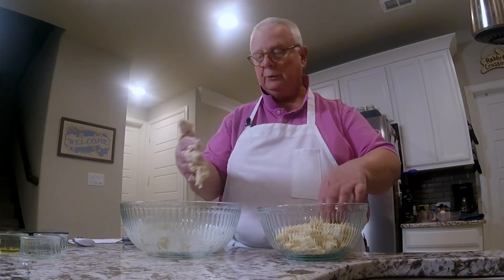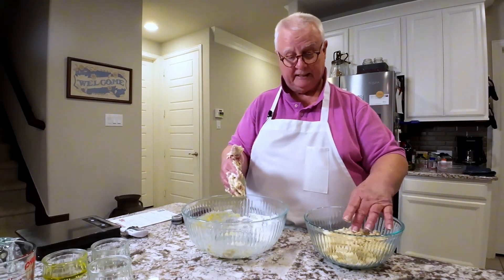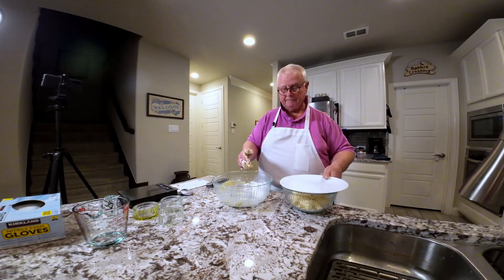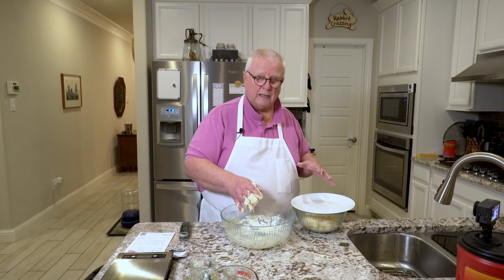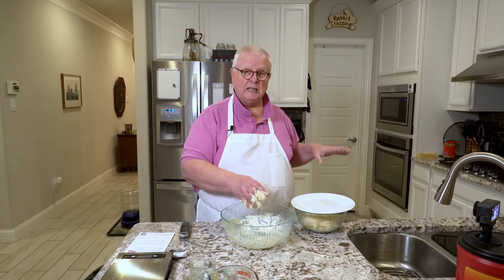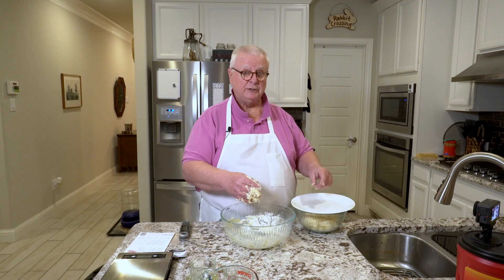I'm going to do what they call autolyse this, which is a way of saying we're letting it kind of rise a little bit and hydrate. I'm going to get that covered and set this aside to wait about 20 to 25 minutes, and then we're going to pull it out and start the kneading process. An ideal spot is actually in the oven that has been turned off — the light bulb is all the heat you need for ideal rising conditions.